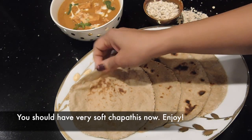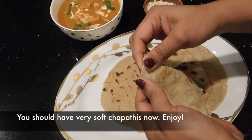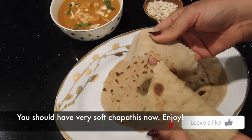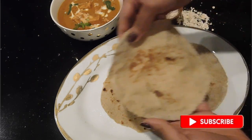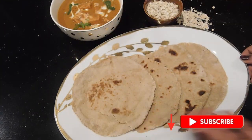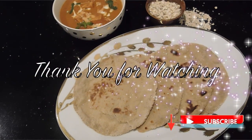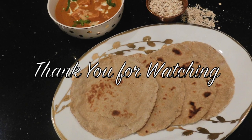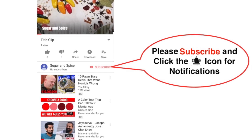Here our oats chapati is ready. It's a very soft and healthy chapati — maybe even softer than our regular chapati. Please try it, I'm sure you will love it. If you like this recipe, click the thumbs up button and remember to subscribe for more recipes and click the bell icon for notifications when I post new recipes. Thank you for your precious time watching my videos.